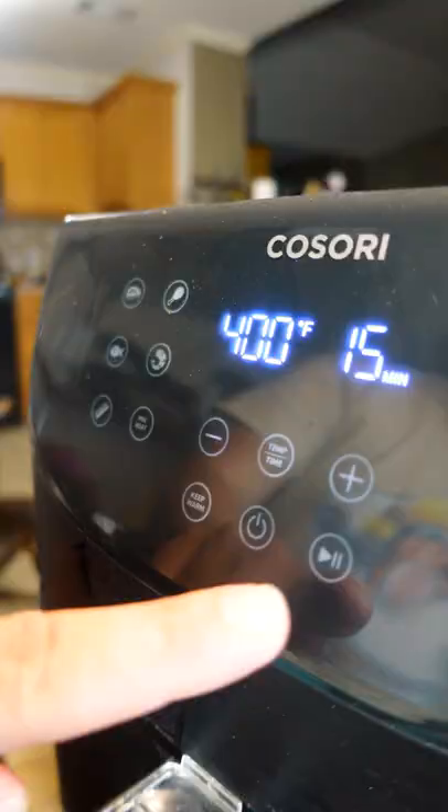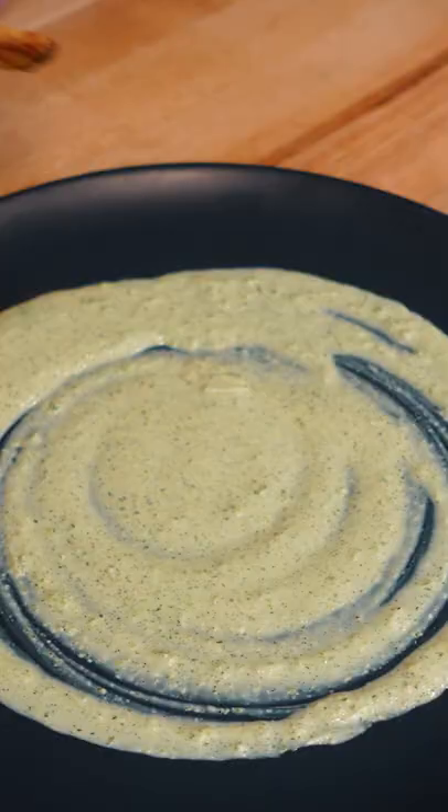Coat your pappas in oil and salt and air fry until they're crispy. Once they're done, just give the potatoes a quick spicy dry rub and you've got...